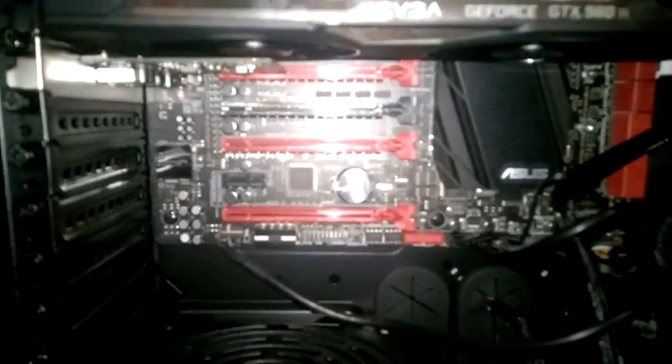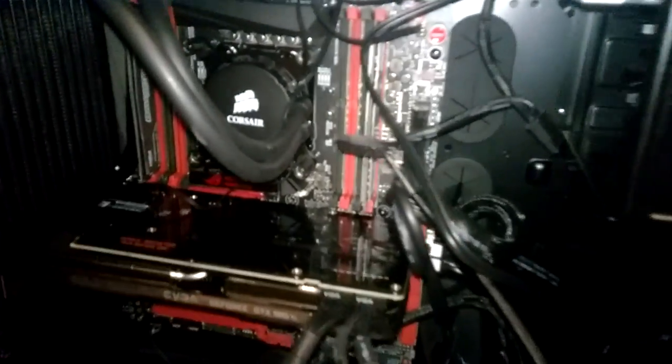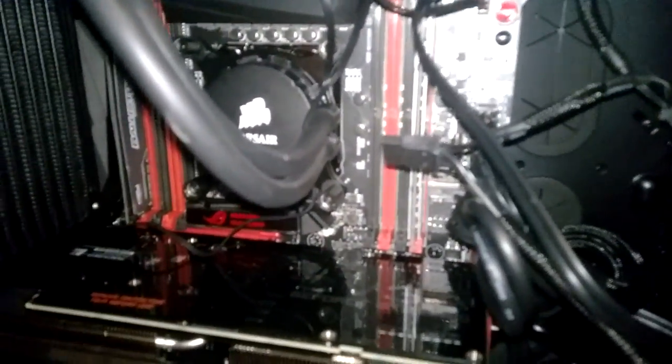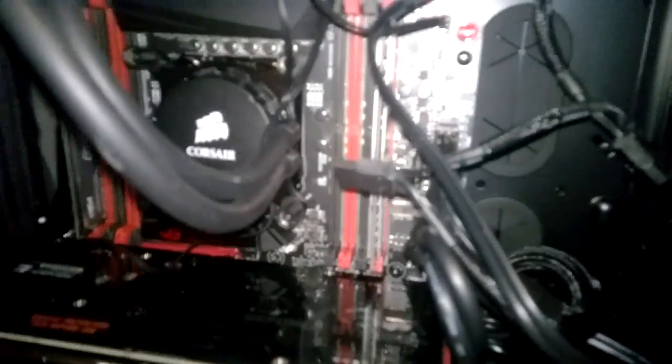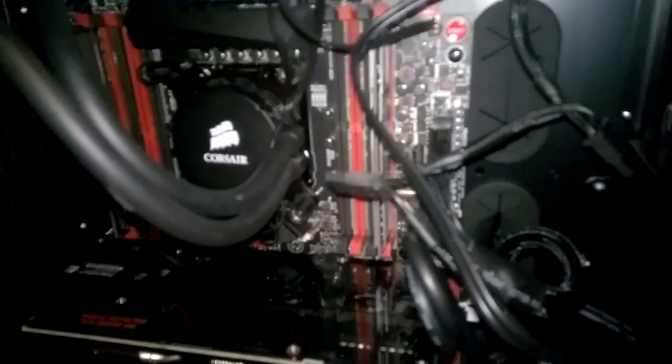The motherboard is an Asus Republic of Gaming — I can't remember which one — but it has the LGA 2011 V3 port for my processor, which is an Intel i7 5000-something. I'm sorry, I don't remember most of the part names. I kind of just bought them a while ago and finally got to build the thing. But yeah, it's an Intel i7 super high-end processor. It's really good.